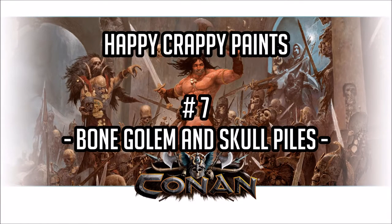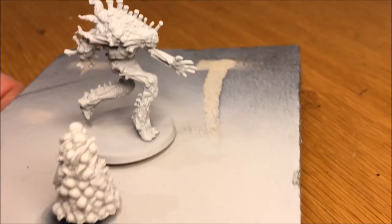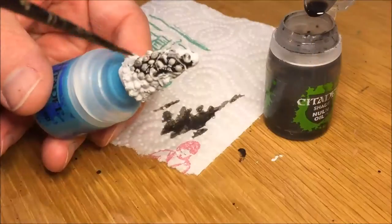Welcome to Happy Crappy Paints Part 7, where I paint the Bone Golem and the Skull Piles. The Skulls are from the Adventure Pack and the Bone Golem is a mini from the King Pledge Minis.